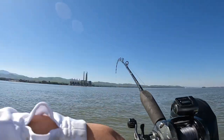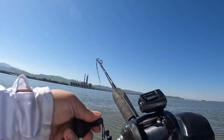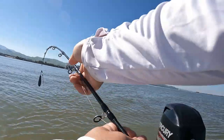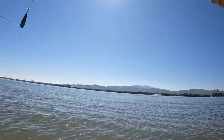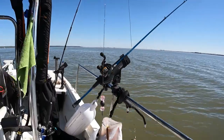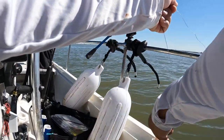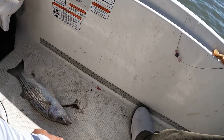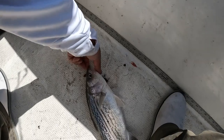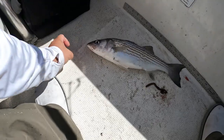Might be another striper — it's on! I'm gonna drag it up. I think it might be — nah, I think it's an under. Like 14 inches. Calm down guy, I'm letting you go.